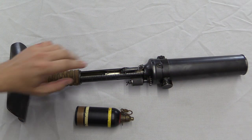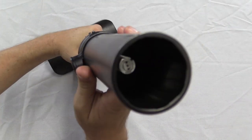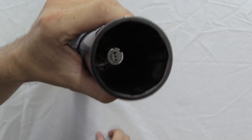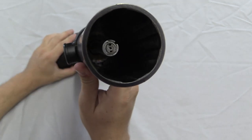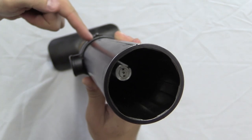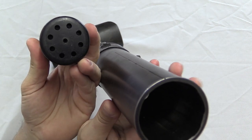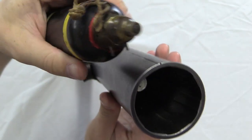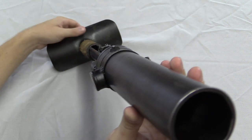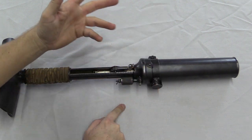There are a couple elements that really distinguish the Type 89 from a typical light mortar. The first is that it has a rifled bore — you can see the rifling right in here. A typical mortar does not have that. The other differentiating factor is that this is the equivalent of a closed-bolt gun. Typically a mortar has a fixed firing pin at the bottom of the tube, and a primer on the base of the mortar shell — you drop the shell down the tube, it hits the bottom, the primer fires, and it launches the shell.